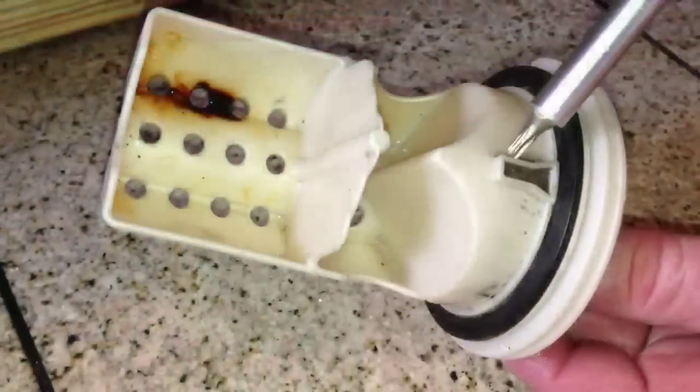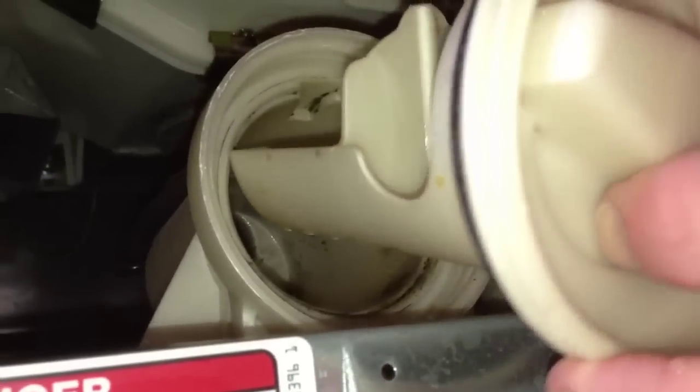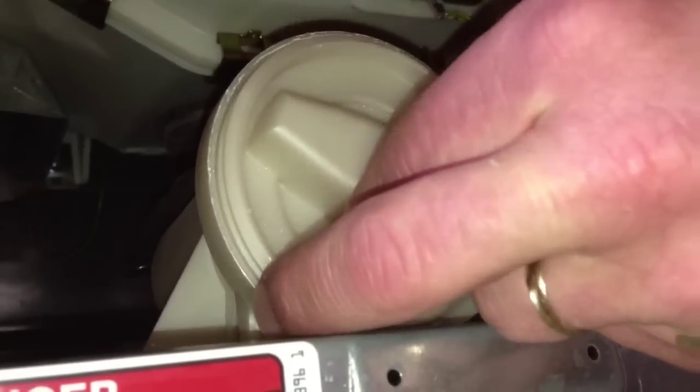Once we get that cleaned out we're ready to put it back in. You'll notice there's a tab on the top part of this — that tab is going to go in the notch. You can see the notch right here. Put the tab in the notch, it lines right up, and tighten it up hand tight.